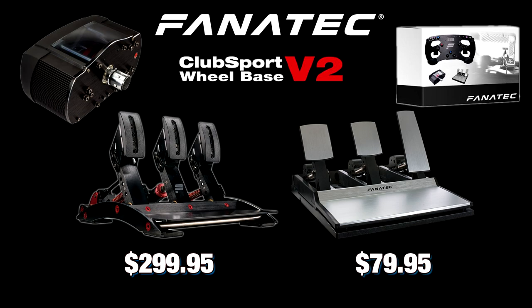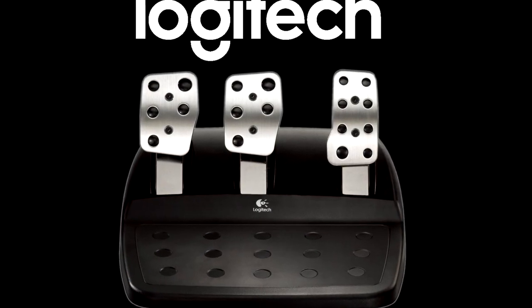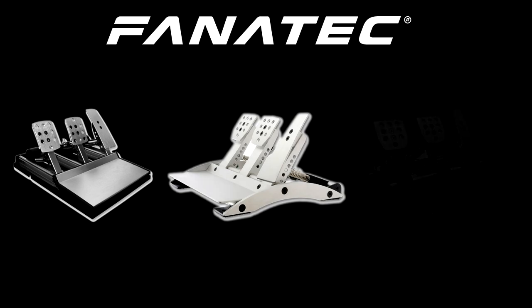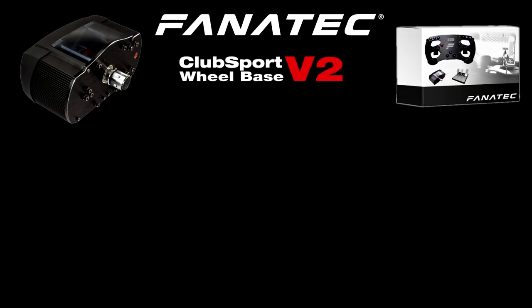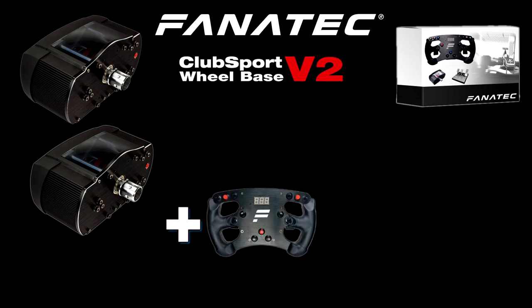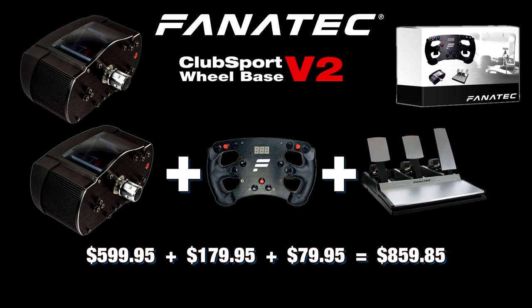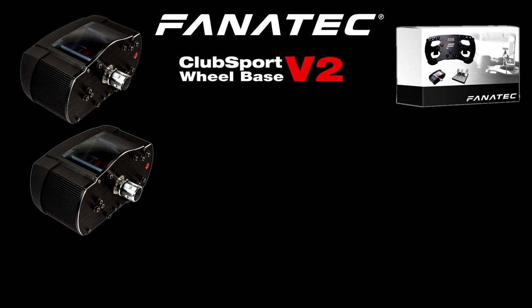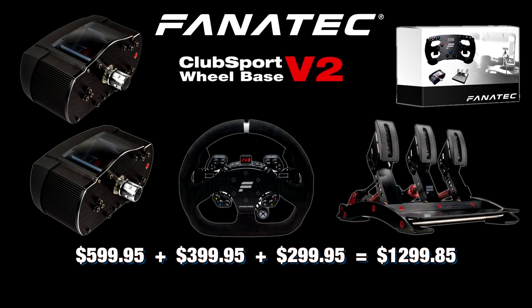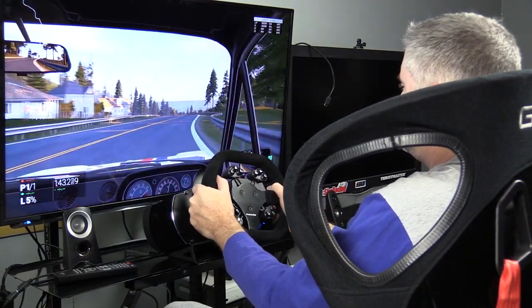Currently at Fanatec's website there are two pedal options: the ClubSport V3s retailing for just under $300, or the CSR pedals at $79.95 — which we wouldn't recommend. You can also use G25, G27, or G29 pedals with an optional adapter, or Fanatec CSR Elites or original V1 and V2 ClubSport pedals if you find them secondhand. Prices vary greatly: on the low end, the base at $600, F1 rim for $180, and CSR pedals at $80 puts you at $860; on the high end up to $1300 with the Xbox One hub, a rim, and ClubSport V3 pedals.